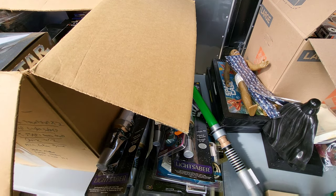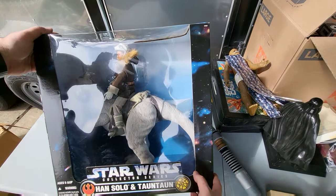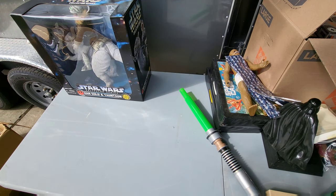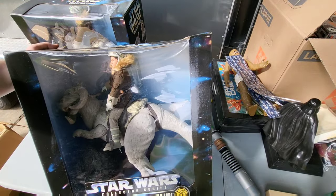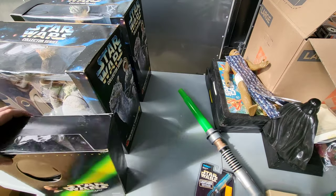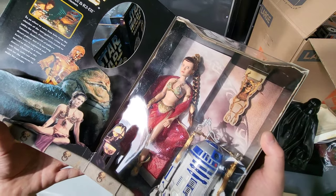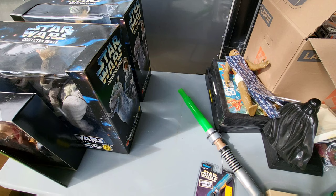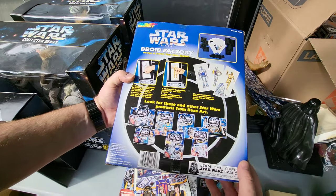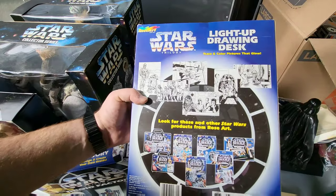The rest of the stuff in here is giant figures, so let's take a look. We've got Han on the tauntaun — that's actually pretty neat looking. Say what you will about some of this new stuff, but it does look pretty cool. Two of those. This box is a little damaged but that one's in nice shape. A lightsaber keychain, Princess Leia as Jabba's prisoner, a Salacious Crumb little cardboard cut-out — the whole scene pops up like a pop-up book. That's pretty cool. We got Rose Art Droid Factory — that's a name I haven't heard in a while — and the light-up drawing desk.